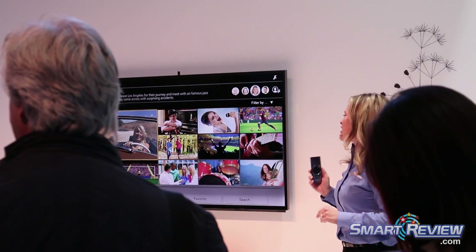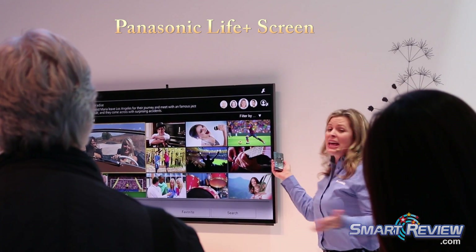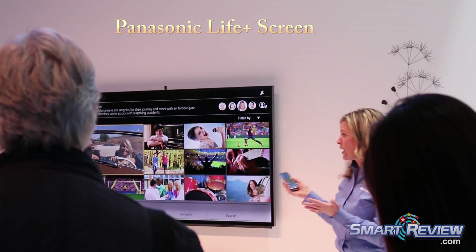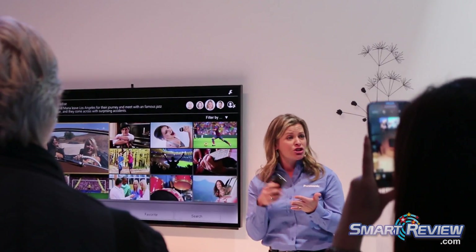So let's say that you want to search for a program. First thing you do, say 'MyStream.' Everything comes up just how you want it — it's customized already. It's got your TED Talks, your YouTube, your movies, your TV.